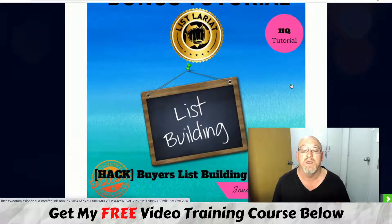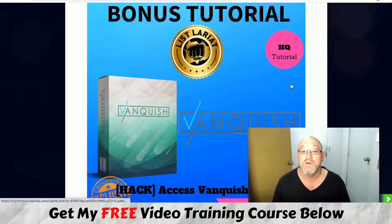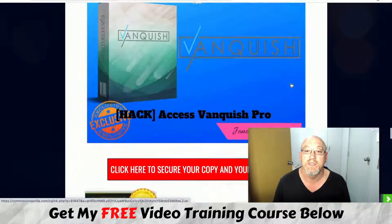You've also got a buyer's list building method, because a list of buyers is worth ten times more than a general subscriber. And you're going to get access to Vanquish Pro, a recent course from Jono Armstrong, which shows you how to build your list to done-for-you high-ticket offers. It includes done-for-you pages, done-for-you ads, and YouTube ads — absolutely powerful — plus done-for-you webinars and high-ticket sales.